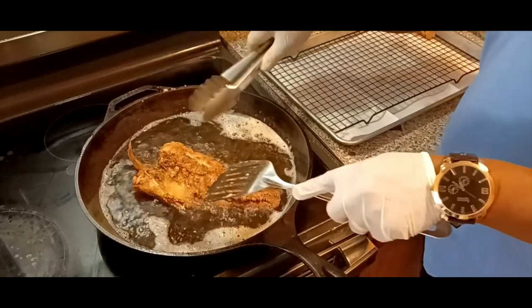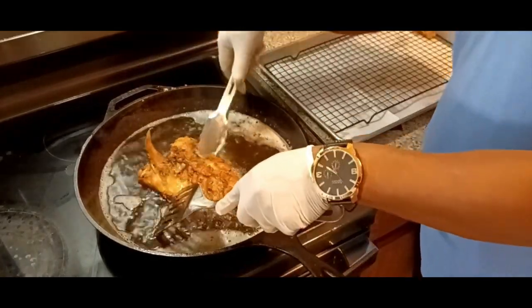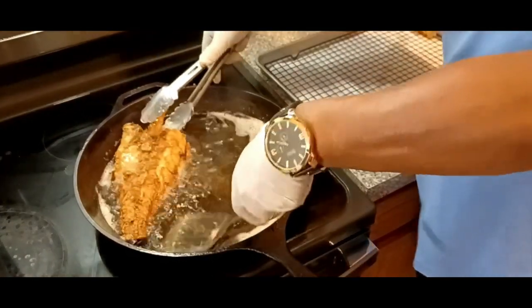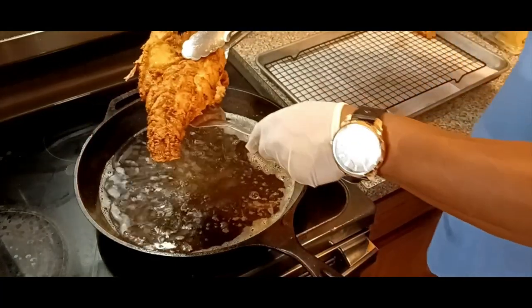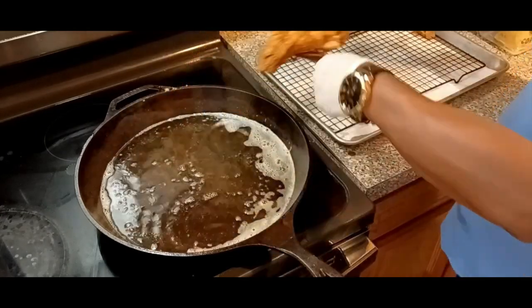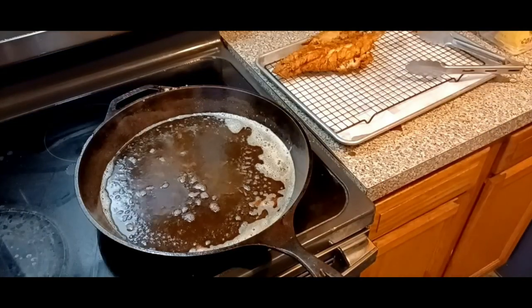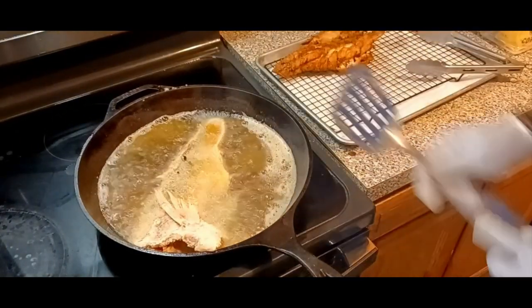All right, look at that, fam — nice and crispy. Look at that. We're going to go ahead and put this stuff over on the drip rack, and then we're going to go in with the other side of the red snapper, and then I'm going to follow it up with the two croakers, and then the back part of the red snapper — I got those broken into two halves. All right, we're going to keep it moving.